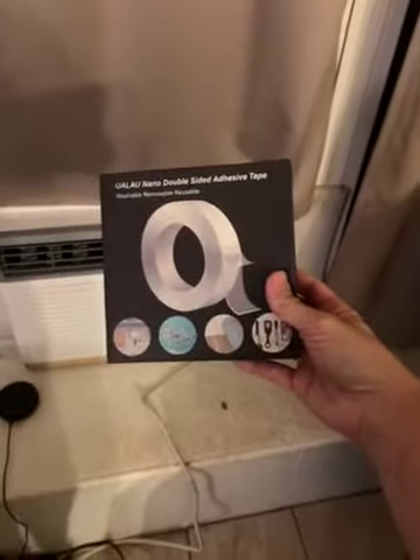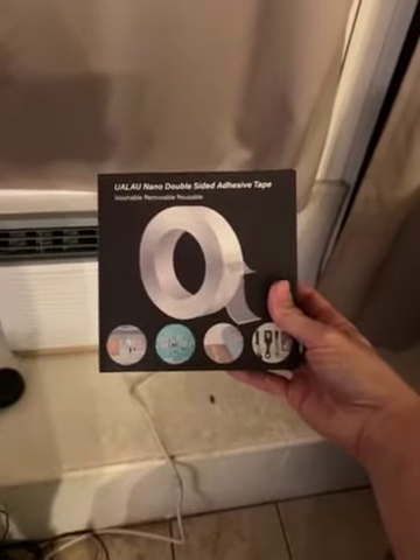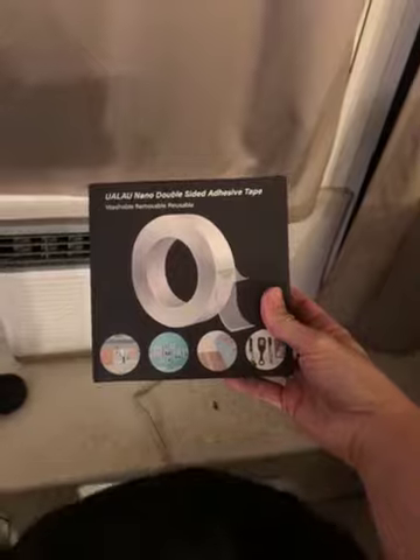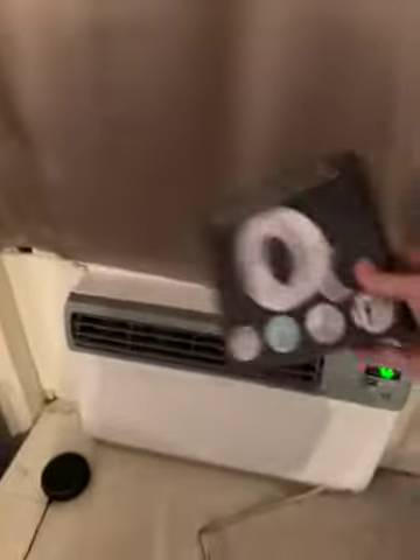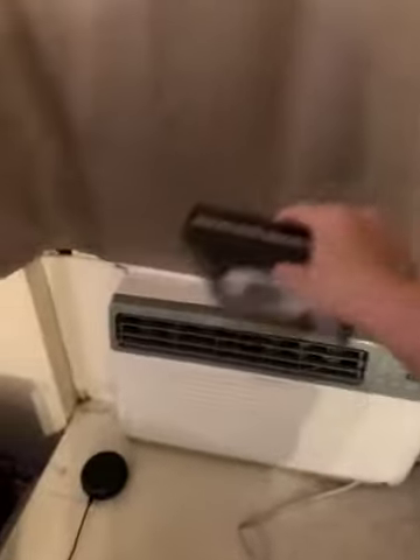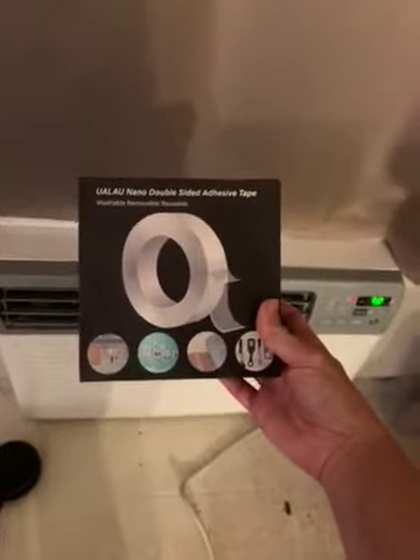I just wanted to show everyone this tape that I purchased because I've been trying to find a solution for our air conditioner. The curtain kept blowing in front of the air conditioning, so all the cold air was staying under the curtain and not blowing into our room. So I purchased this double-sided sticky tape that is washable and reusable.